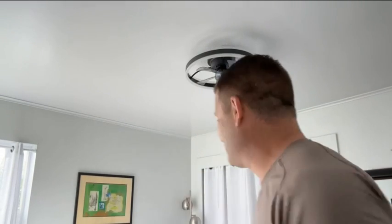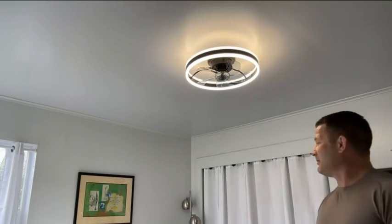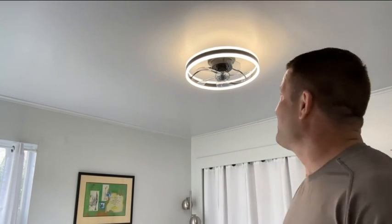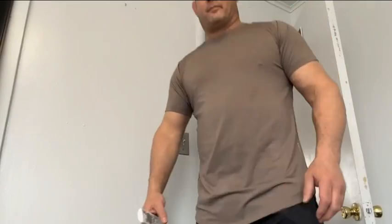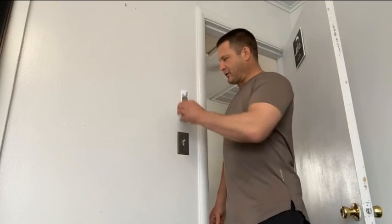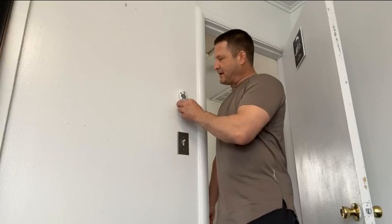Okay, we're all hooked up. Let's see how it works. Very bright — much brighter than the other light. I'm going to now install the remote control on the wall. We've got a remote control mount on the wall so we can keep the remote up here nice and convenient.